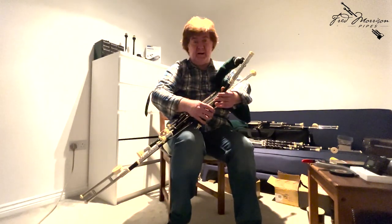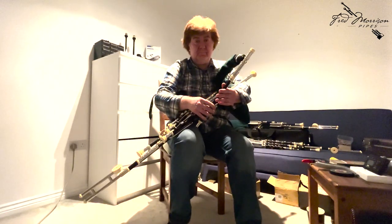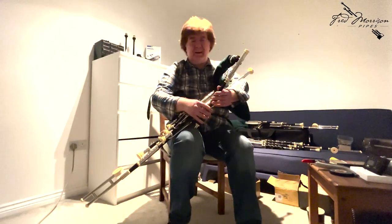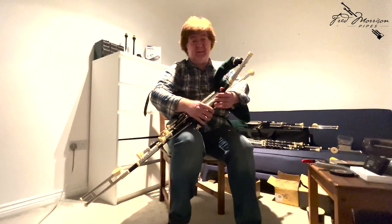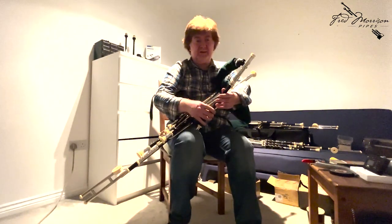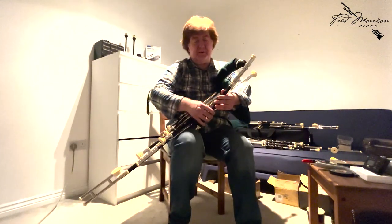You can hear that the drones are completely steady across the octaves, and of course you can hear the hard D there in with the drones — I love to hear the hard D just being dead in with the drones. One other thing I really like is that chord, a very harmonic sound that you get with a low F# against the drones — that's a great feature of the uilleann chanter.